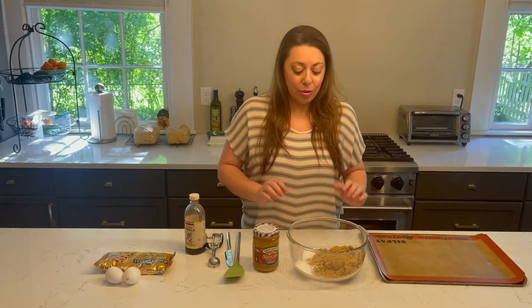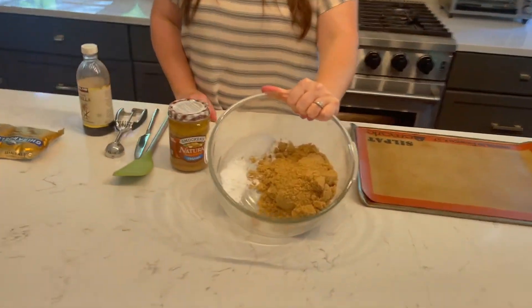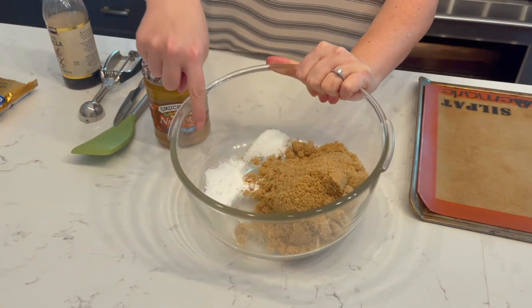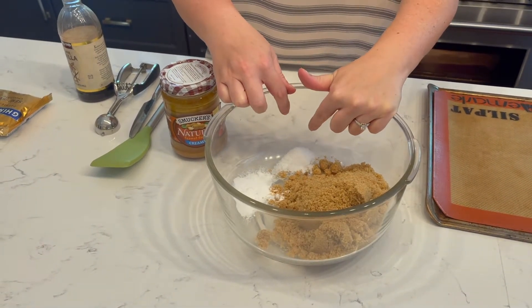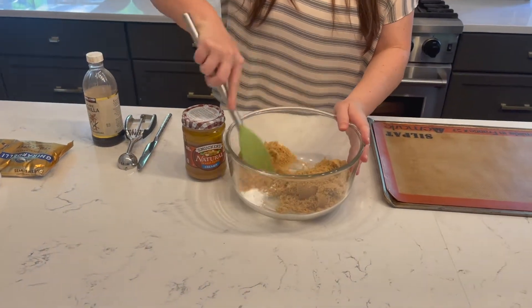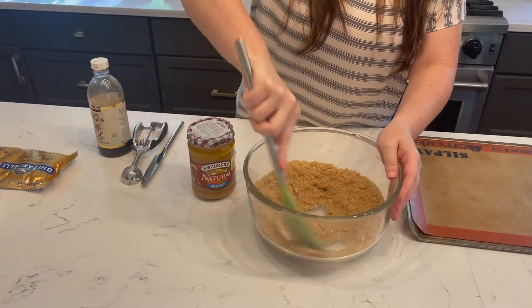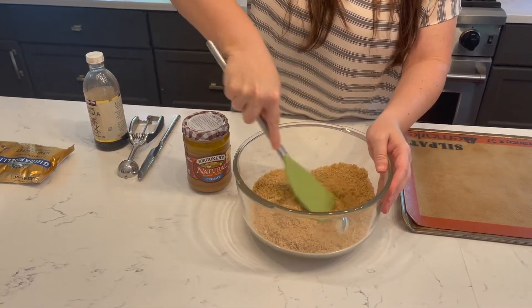I promise you these are so delicious. It has a lot of sugar — it's definitely not sugar-free. I have a cup and a half of brown sugar, a teaspoon of baking soda, and if you're using sea salt just do a half a teaspoon. I have kosher salt so I did maybe three-fourths of a teaspoon. I'm just gonna mix those together — as long as I don't see white we're good; if I do see white I need to mix that in.